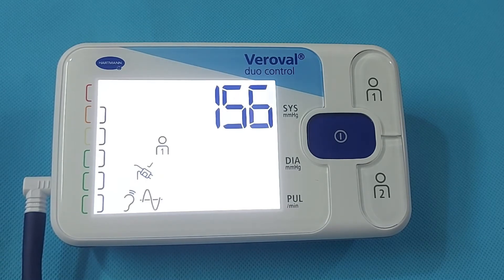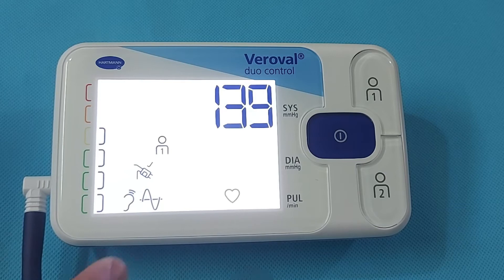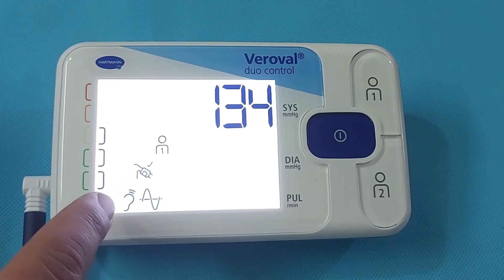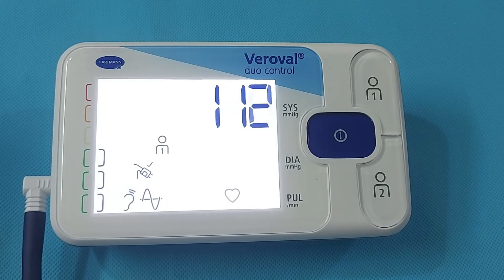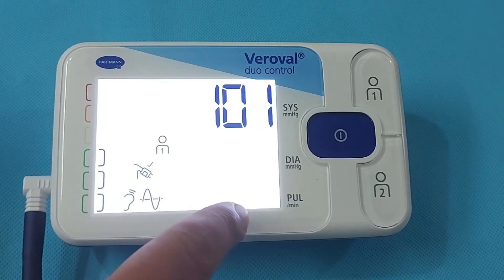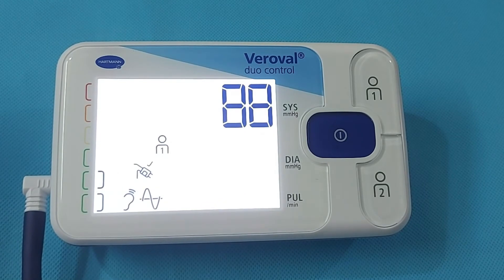A key function of the Variable Duo Control is its Korotkoff microphone and oscillometric measurements, because this blood pressure monitor combines both of these standard methods of blood pressure measuring. The monitor also detects irregular heartbeats and will display a heart shape symbol. If your heartbeat is normal, it will not show the heart symbol.